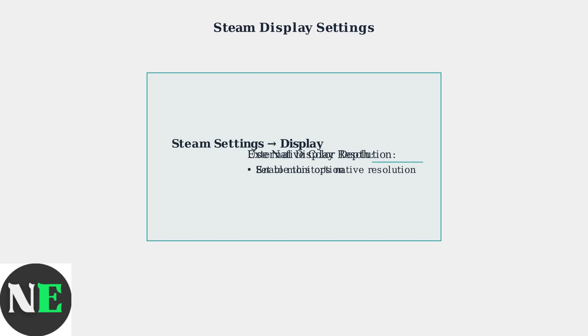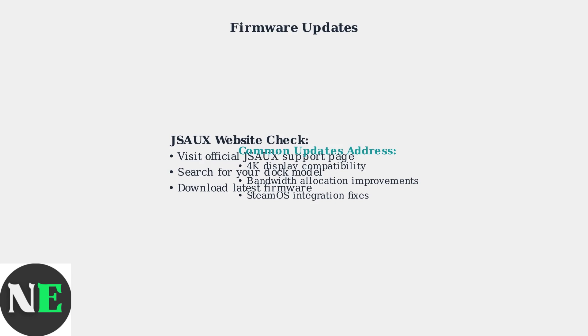In Steam Settings, locate the Display section. Set the External Display Resolution to your monitor's native resolution and enable Use Native Color Depth. These settings ensure proper signal transmission to your external display. Check the JSAUX website regularly for dock-specific firmware updates, as these often resolve compatibility issues and improve performance with newer SteamOS versions.